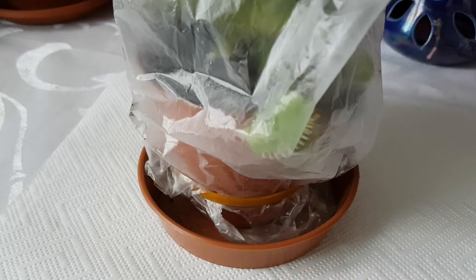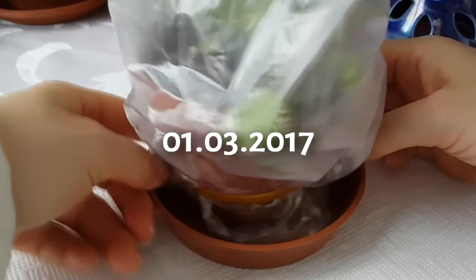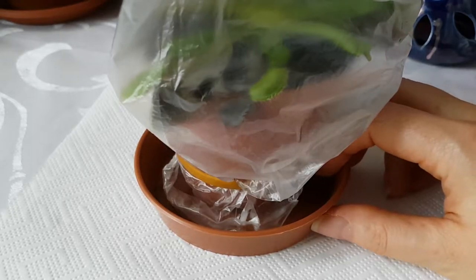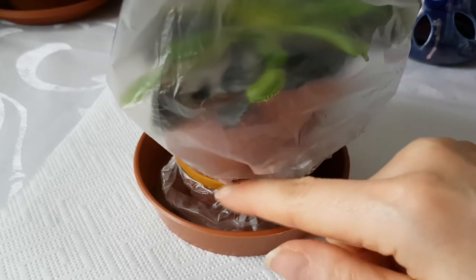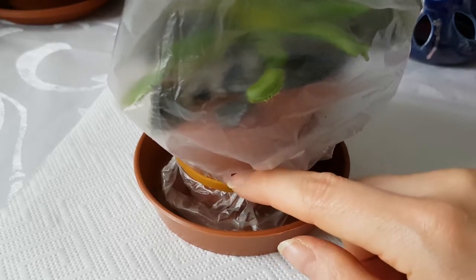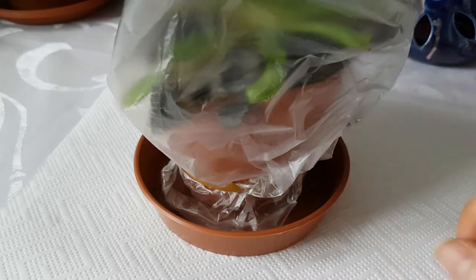Hi everyone, Adrienne here. It's time to finally wake up the Venus flytrap. It has been in the fridge since December, which means it was there for about three months — a little bit more, because I started putting it into the fridge in November. So now it's time to awaken this plant.